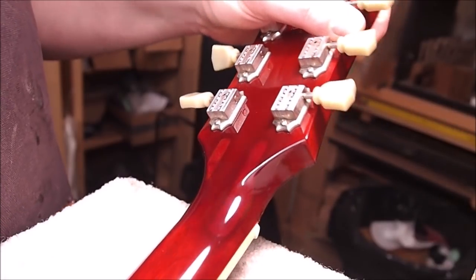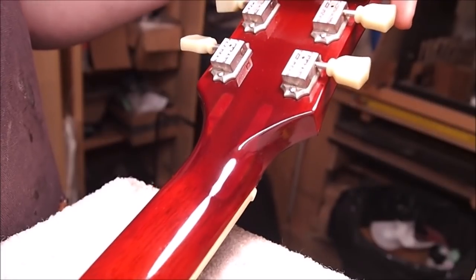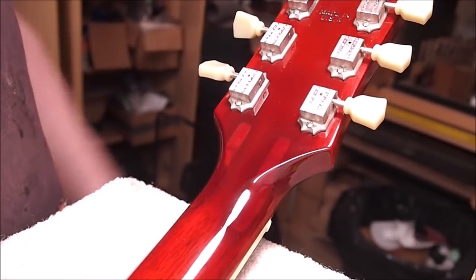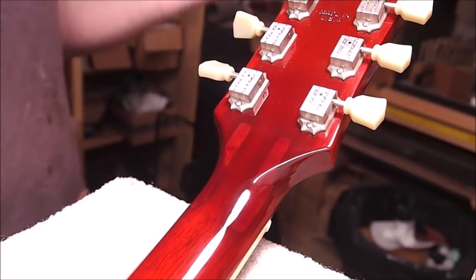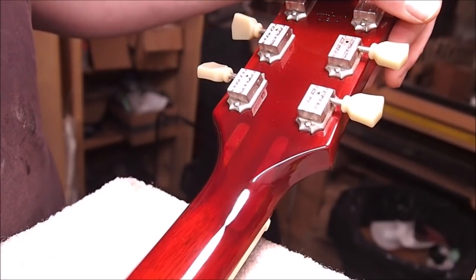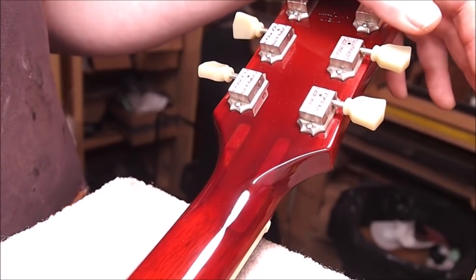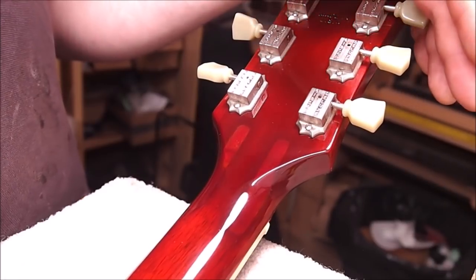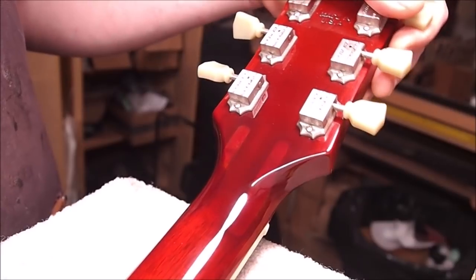All right, I think we'll call this video done. That looks okay - it's good enough to send back out into the world. I still have to do a setup on this guitar, so I'm not going to play it for you - I think you guys probably know what an SG sounds like anyway. I'll see you next week. I'll probably end up doing that multi-episode thing where we'll take a big repair and break it down into daily installments for you. So until then, stay safe, and thanks for watching.